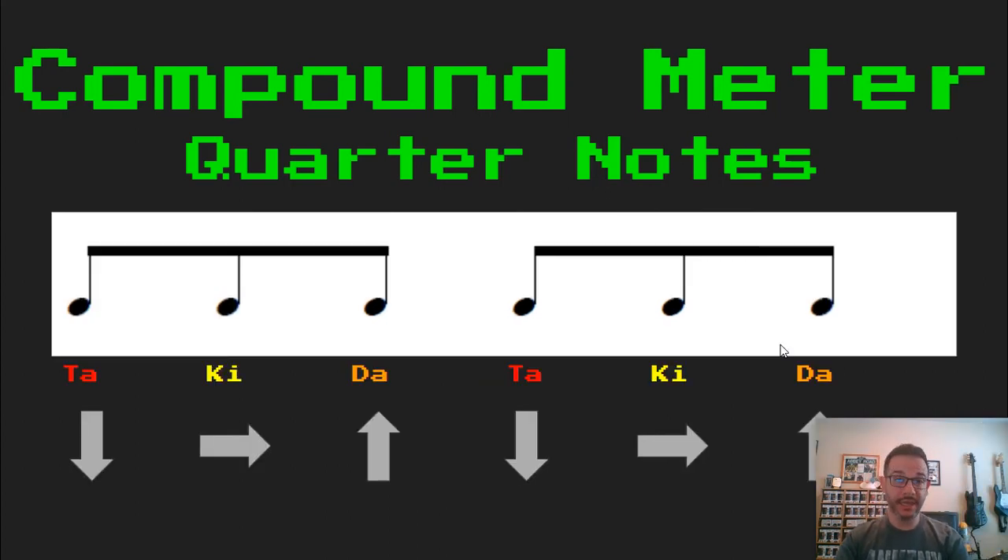Let's read two of those together. Ready, set, and read. TA, KEY, DA. TA, KEY, DA.